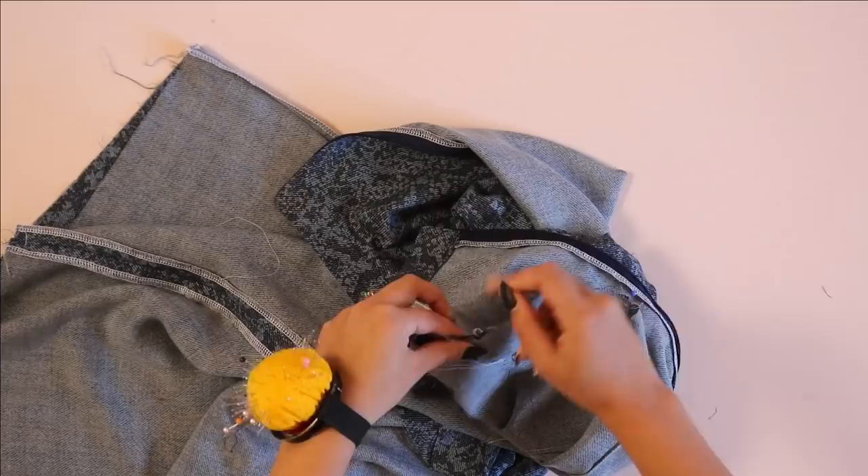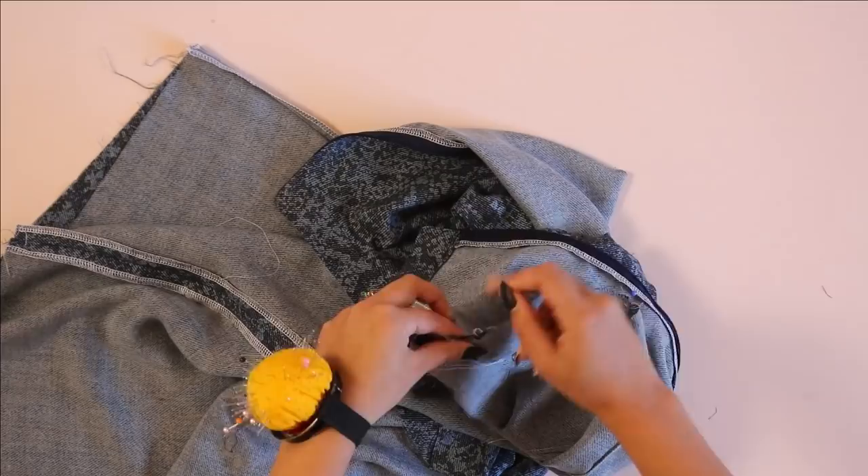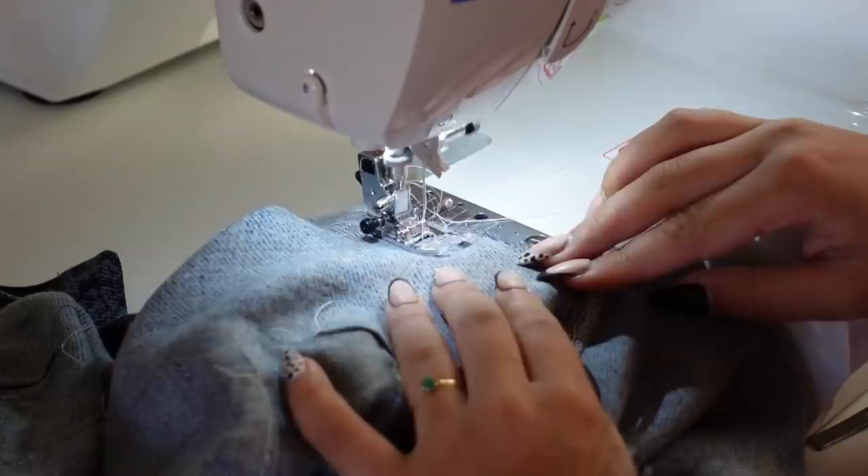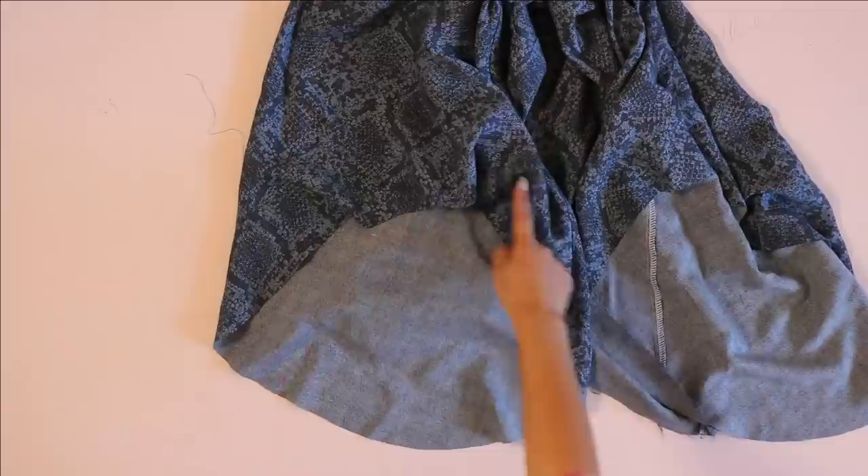This is just going to help ease the sleeve into the armscye. Turn your sleeve right side out and your dress inside out to insert the sleeve into the armhole. Then just use your basting stitches to help ease that cap into the armscye, pin it all together, and then sew and serge around the armscye.